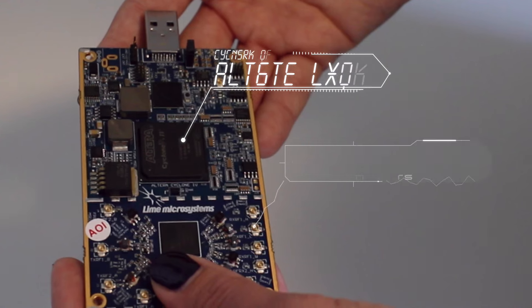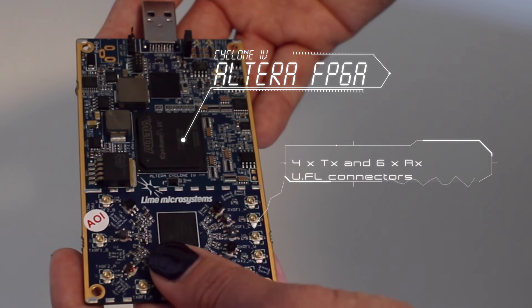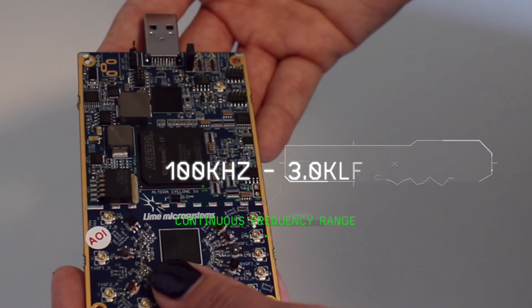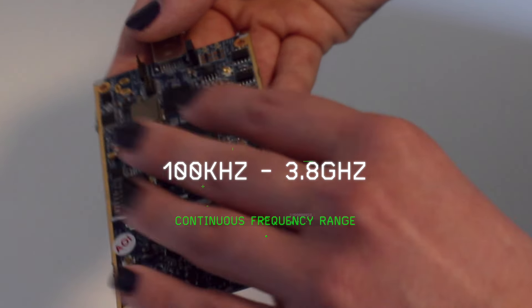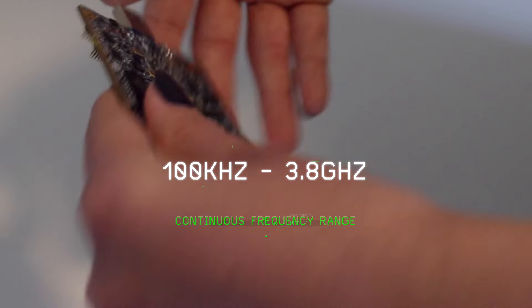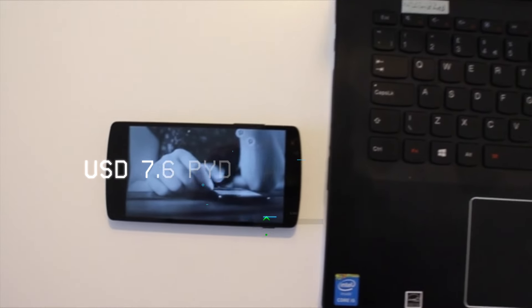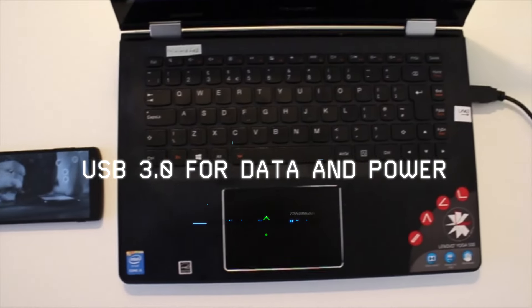Lime SDR essentially consists of our new generation of transceiver technology, covering from 100 kilohertz to 3.8 gigahertz, together with an FPGA from Altera and a microcontroller that interfaces this board via USB 3.0 to a computer.